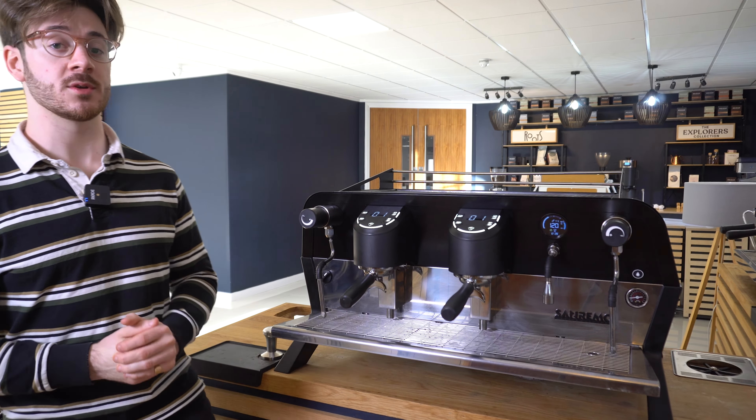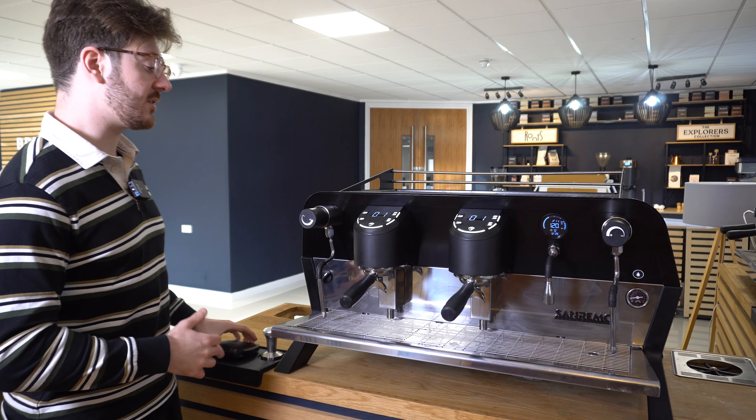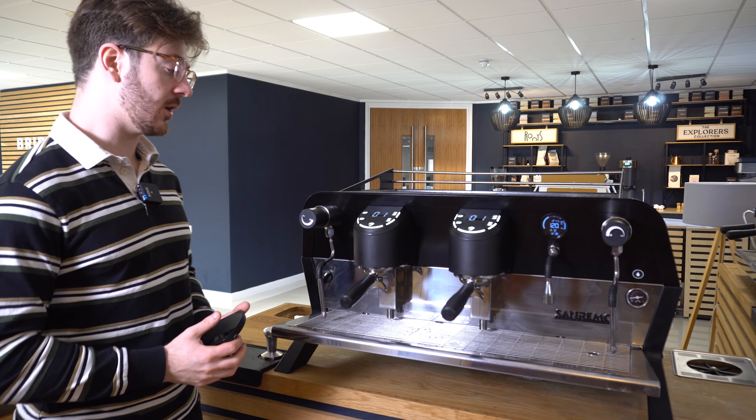The F18 SB offers you two different ways to set and adjust your dose settings. The first method will allow you to brew manually with a scale and then record, save and repeat the dose.